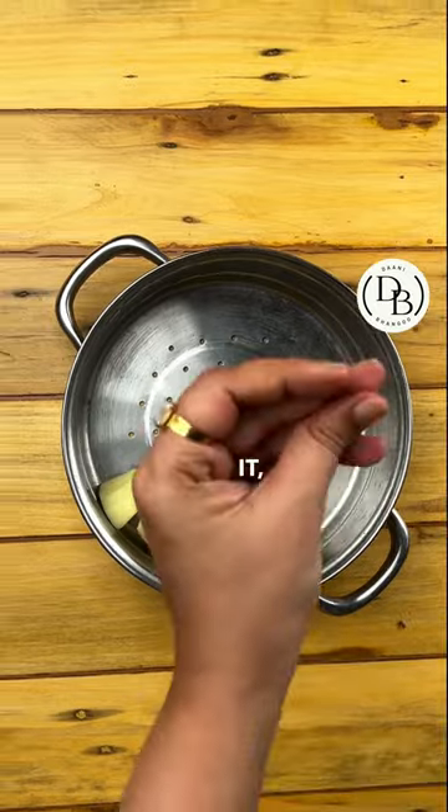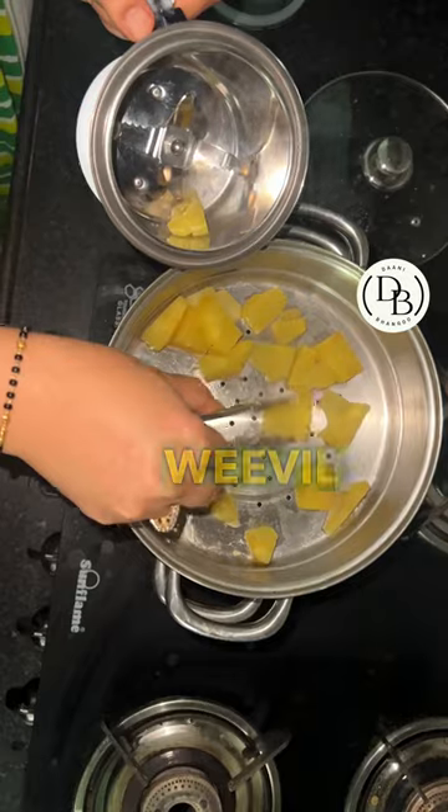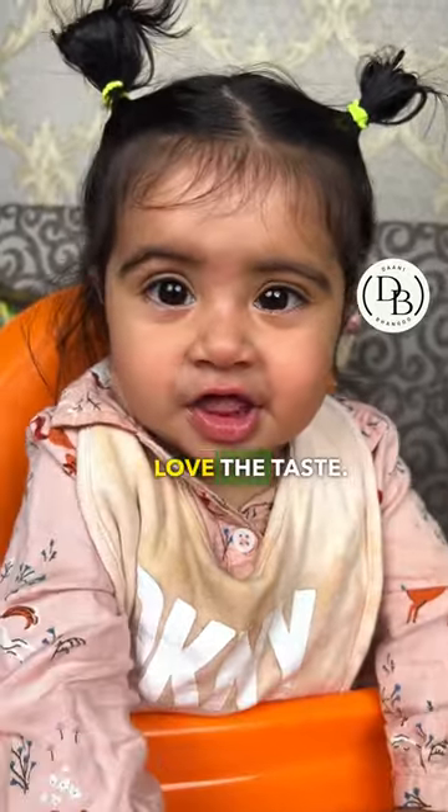The sweet potatoes were infested with ant-like insects, so that's why I cut them and steam them. Babies love the taste.